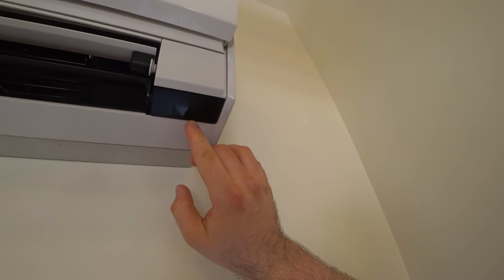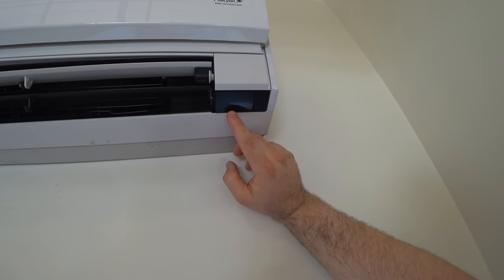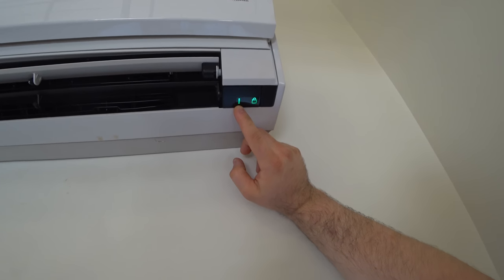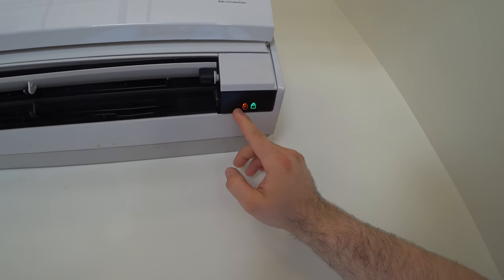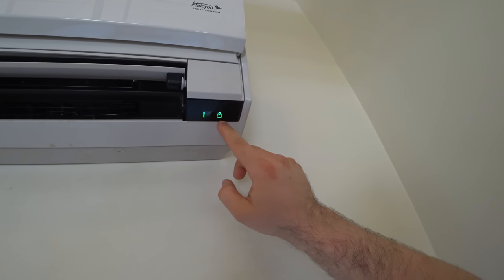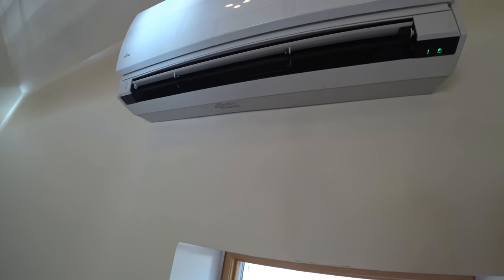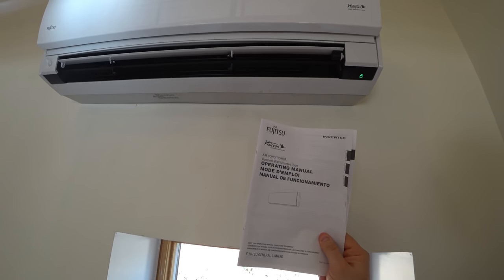We have these two lights flashing — this is the economy mode light and the indicator light, which is also flashing. That's only supposed to be the operation indicator, meaning the unit's on and supposed to be solid. The timer is also randomly turning on. This probably means some kind of code, but the operation manual doesn't tell me what it is. I turn the unit off and on again and that error code still pops up.